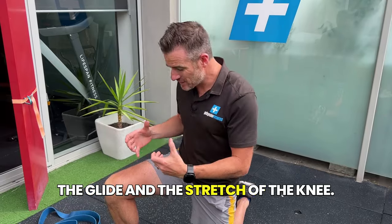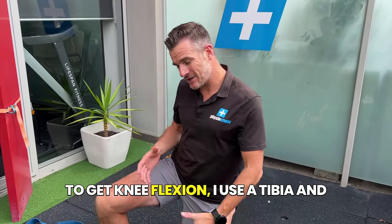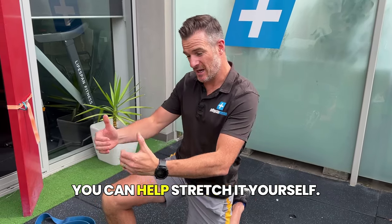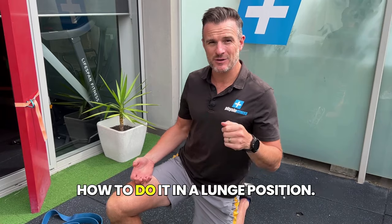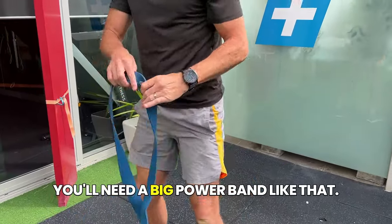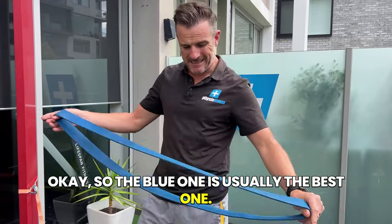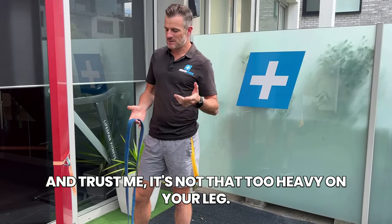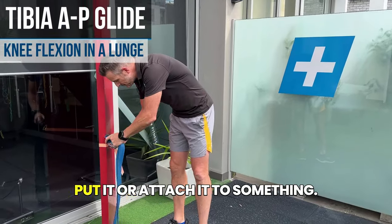In the clinic, to get knee flexion I use an AP glide on the tibia. How do you do that at home? You can use a band. I'm going to show you how to do it in a lunge position — that's the easiest way. You'll need a big power band; the blue one is usually the best. It's pretty thick and heavy but wide and comfortable, and trust me it's not too heavy on your leg.